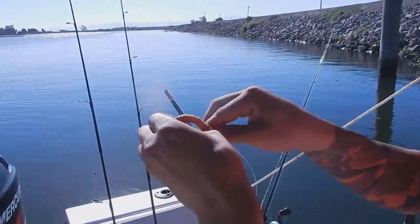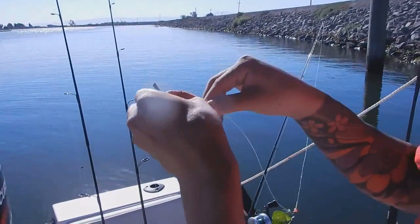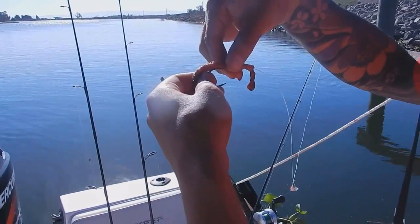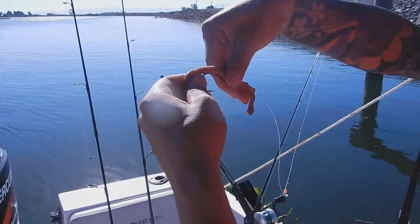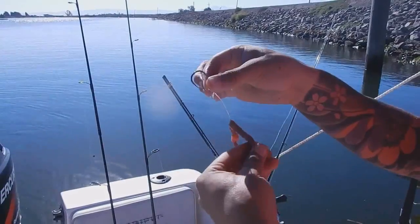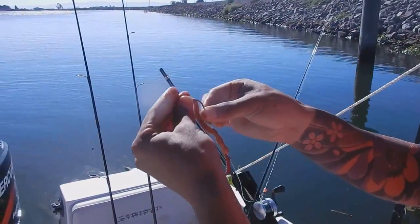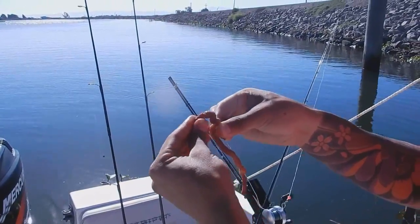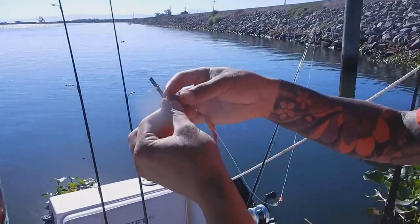The one thing creepy about worms — any kind of worm — is they're the strongest fighting little bastards you ever messed with and they're really creepy. So then you want to slide it up the line a bit and then hook in the rest. Start about halfway and then just work your way up the hook, try and get as much on there as you can. See that? That's why they're called blood worms.